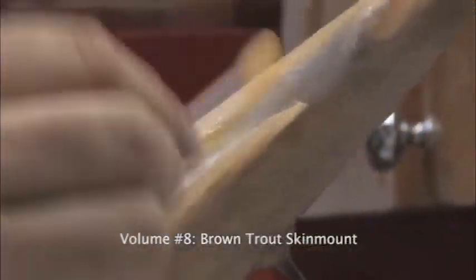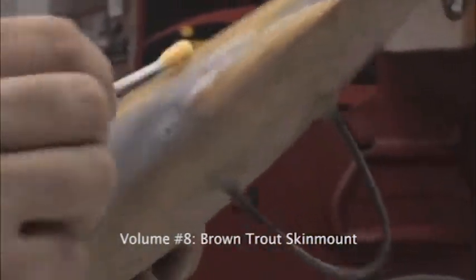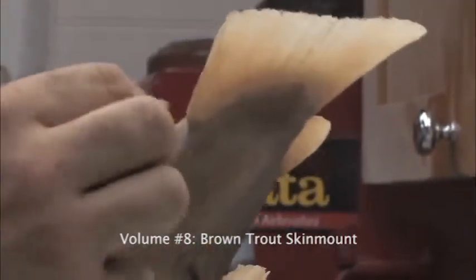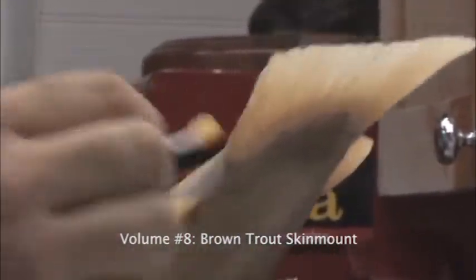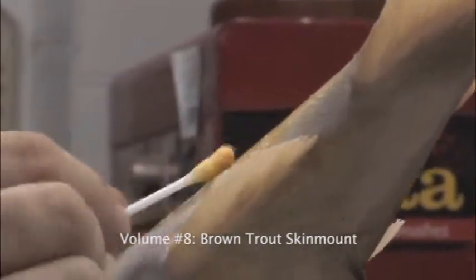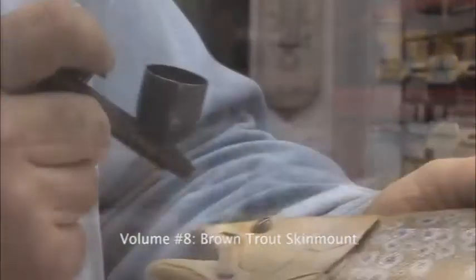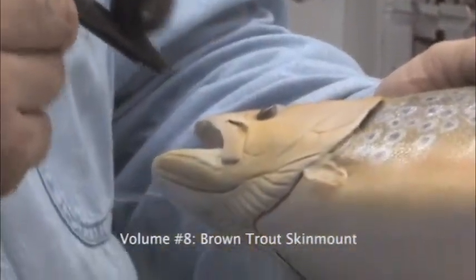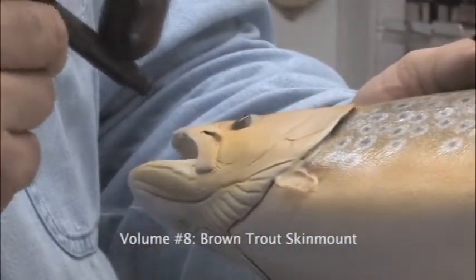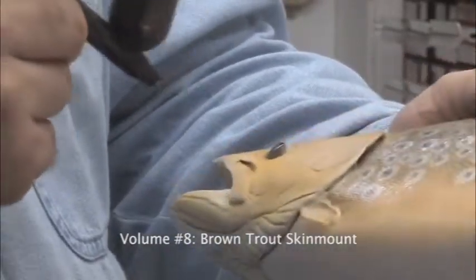I have to be cautious, though, how much pressure I use. I'm just very lightly applying this on here, because if I push too hard, it'll actually take the color off. And that's the advantage of this technique, because if you think you've got too much color in one spot, you can just absolutely take it right off. How intense you want to see this color is somewhat based on how intense your reference pictures are and what you're looking at for your fish.